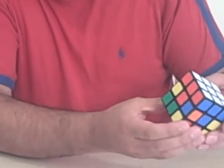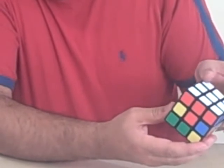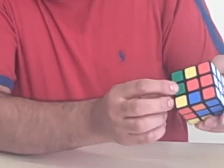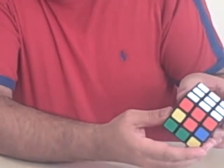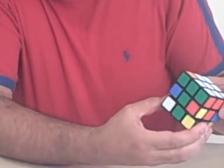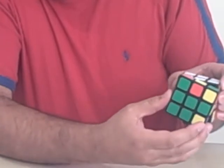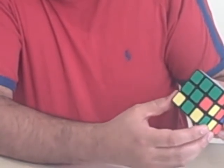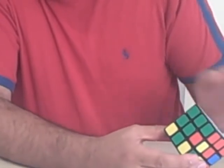I'll show you one particular move. This is basically seven moves to move this into position, and I'm going to do it very slowly so you can follow it yourself. One, two, three, four, five, six, seven. By doing that move you'll notice that the green and orange have actually moved into that position there.